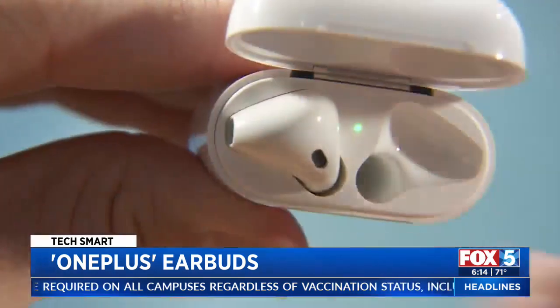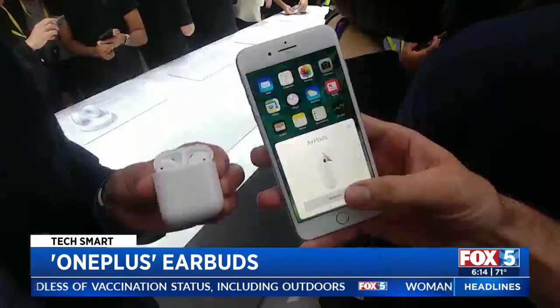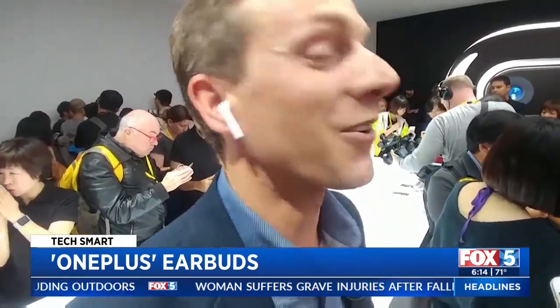A new pair of earbuds best suited for Android users. Rich DeMuro explains in today's TechSmart. If you have an iPhone you probably want a pair of AirPods, but if you have an Android there's not one clear choice. These are the OnePlus Buds Pro and they're among the best earbuds I've ever tried. I test out a lot of earbuds and I haven't liked a pair this much since I first put Apple's original AirPods in my ears back in 2016.